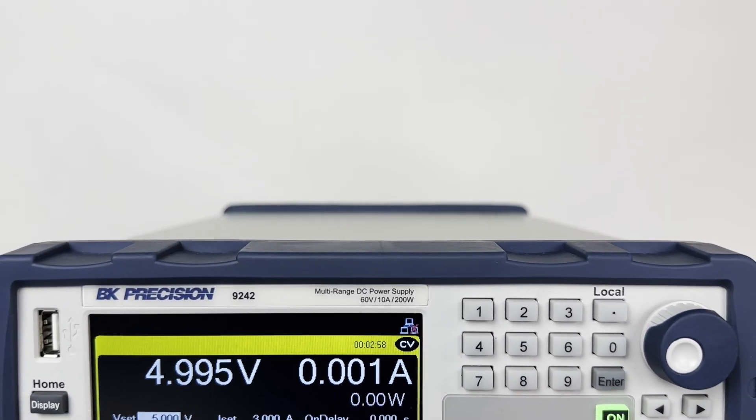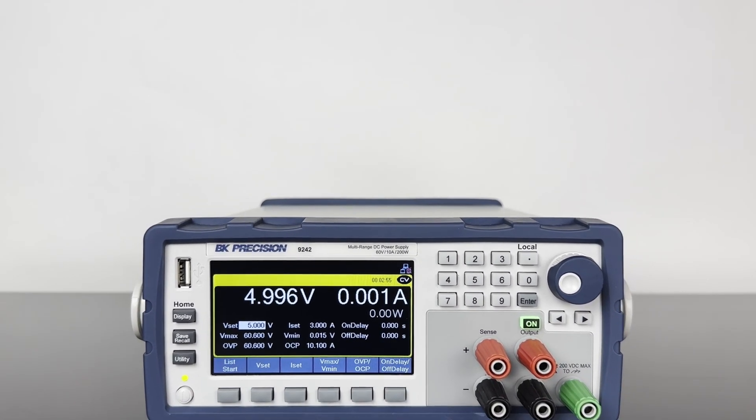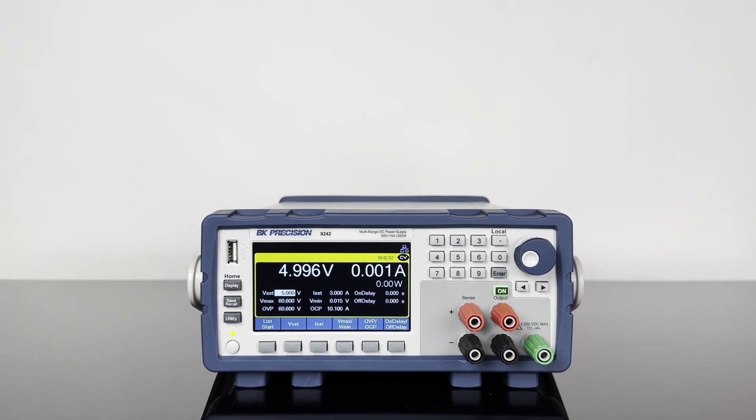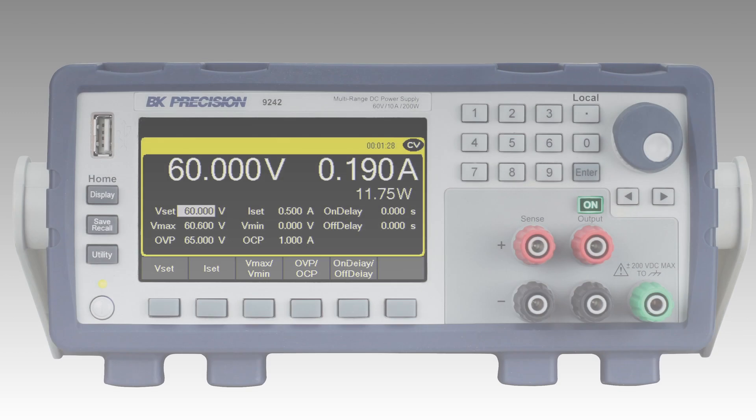The 9240 series multi-range DC power supplies expand the capabilities of general purpose benchtop supplies with an advanced set of features in a compact 2U form factor. This series includes 120-watt and 200-watt models, with multi-range operation delivering maximum output power in any voltage-amp combination within the rated limits.